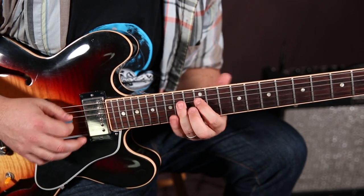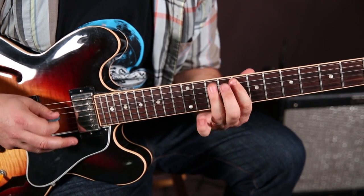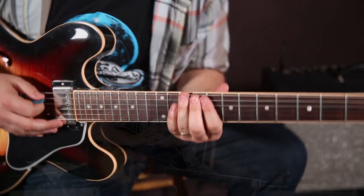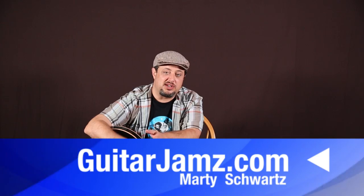Alright, I hope that gave you a little new idea or inspiration. Remember, I really appreciate that support — go over to my website GuitarJams.com at the link down there. Hopefully I'll see you there, and I'll see you in another YouTube lesson again very shortly. Take care and see you later.